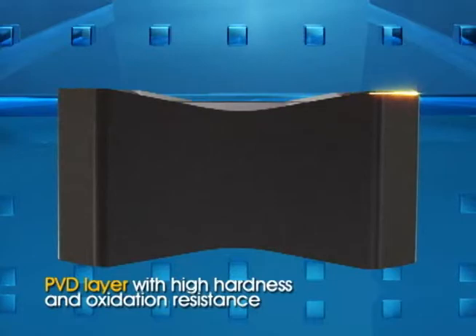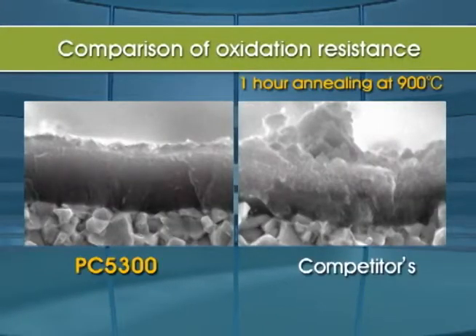The PC5300 PVD coating layer for oxidation resistance ensures much better wear resistance than our competitors.